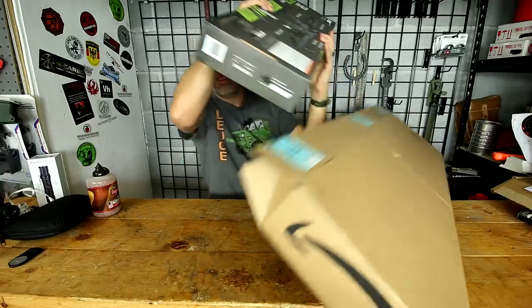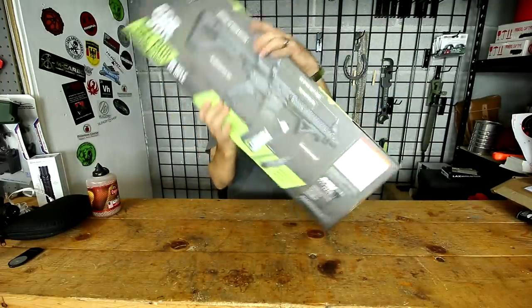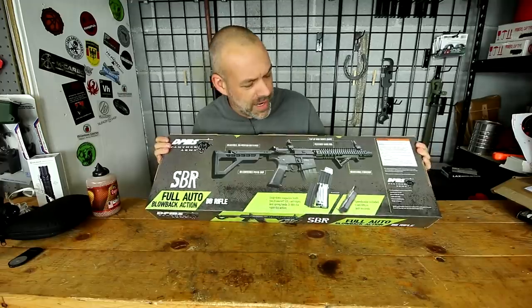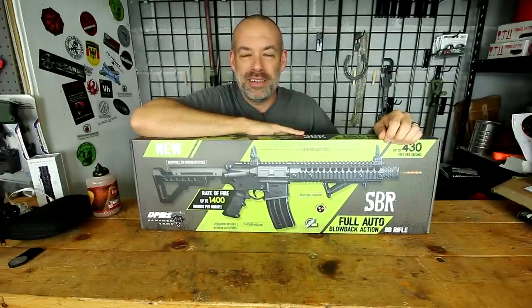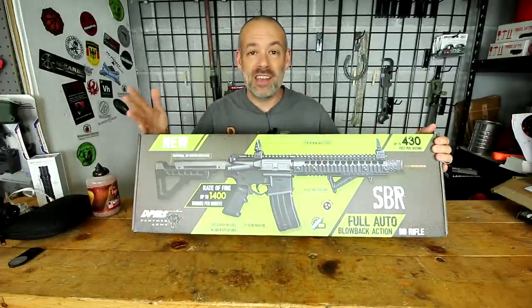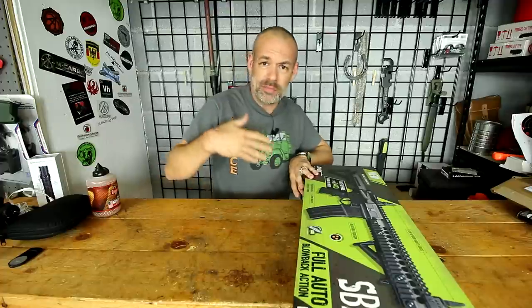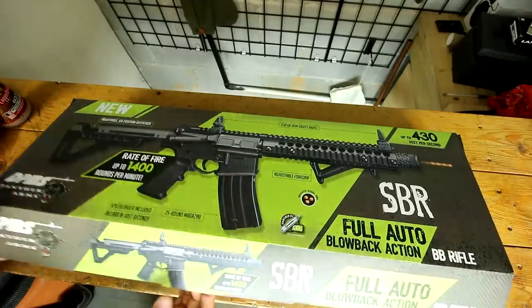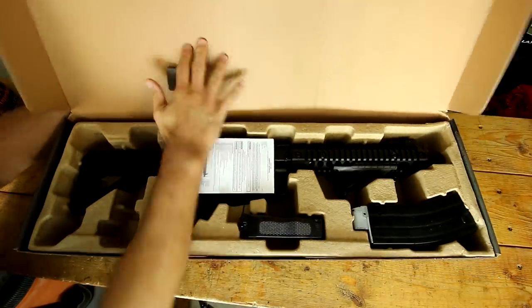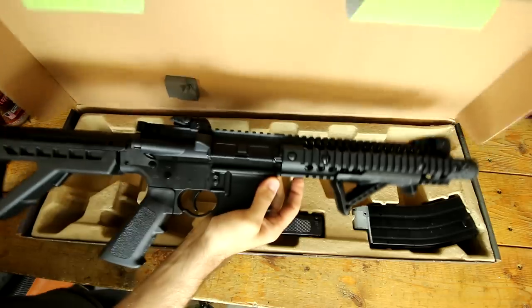This thing's heavy — way heavier than it should be. It's the DPMS full-auto BB gun. It's basically an analog of an AR-15, but it's full auto and it is a BB gun, so you can purchase it. For most states you can have it shipped straight to your door. Tennessee is not one of those with limitations. What's in the box? You open up here and you get the instruction manual, and you have the fully assembled BB gun.